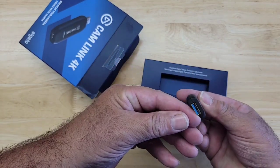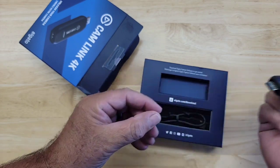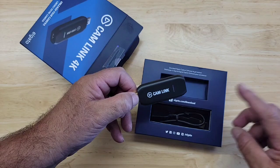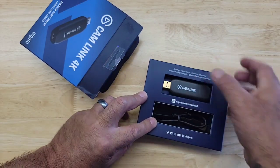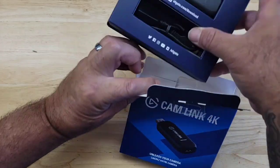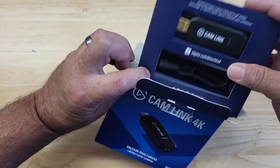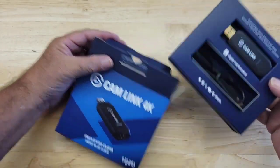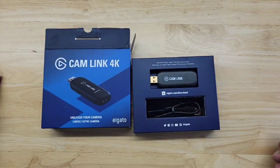It's a USB 2.0 that you plug into your computer, and that will allow you to stream using a DSLR camera. This is the Camlink by Elgato — the best out of the industry. If you're looking to stream, I guarantee you this is a gadget you're gonna want to purchase for that.